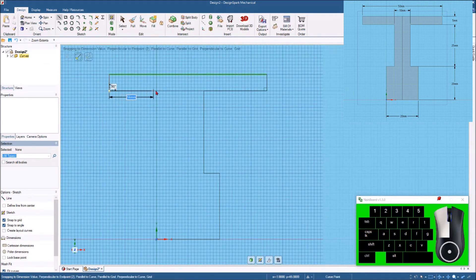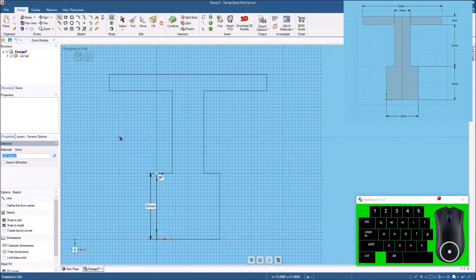Now we're going to come back in this way — hit the spacebar and it was 20 millimeters there. We need to come straight down and put in 25. We're going to come out here — 5 millimeters. Then we'll grab that point and come straight down back to the origin and put 20 millimeters. There we go — there's our sketch.